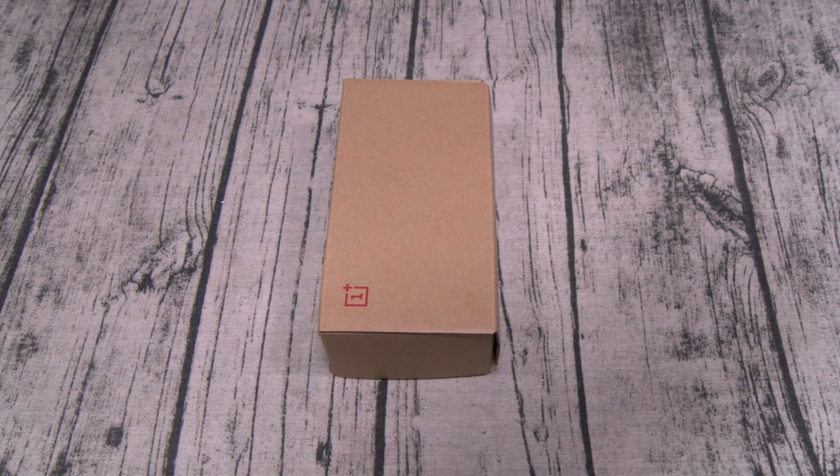As far as pricing and availability, I'll get back to y'all with that information as soon as I get it. First things first, let's run through the specs.